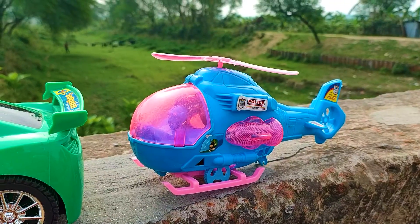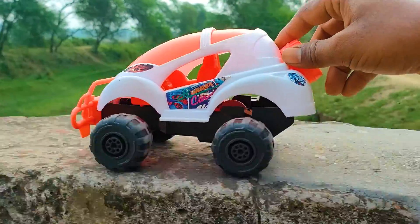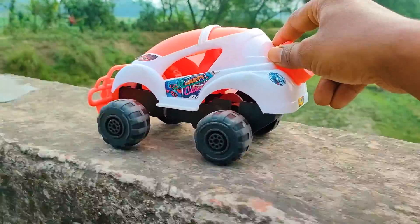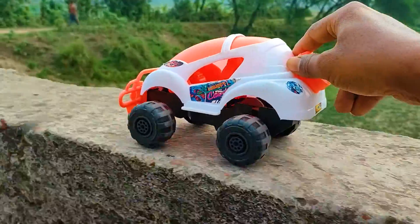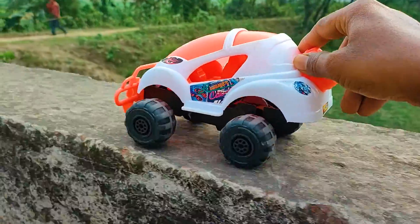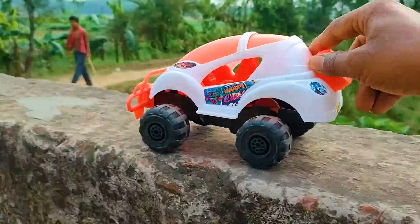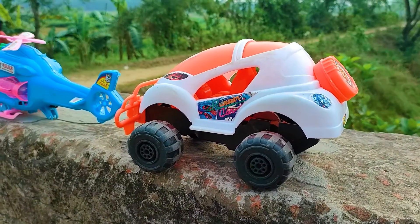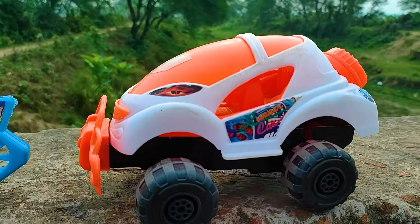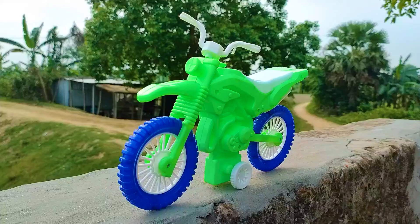This helicopter — this one is a runner car. I parked the runner car here beside the helicopter. See this runner car — this is a red, white, and black color combination. This is a nice model car.